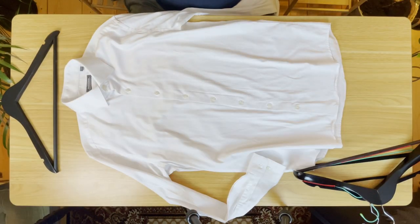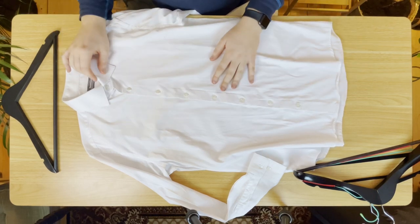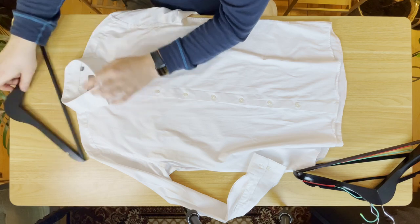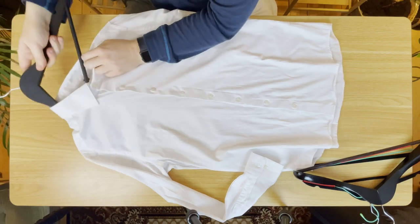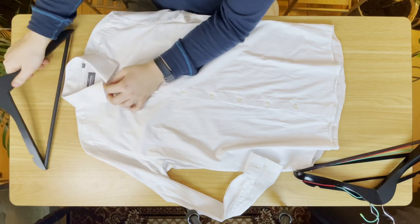The first thing to keep in mind is that you want to button up all the buttons — you can do the arm buttons as well. Next, you want to open the collar before you hang it; you never want to just stuff the hanger inside. What's going to happen is that you'll stretch out the collar, which is not good for your shirt at all.